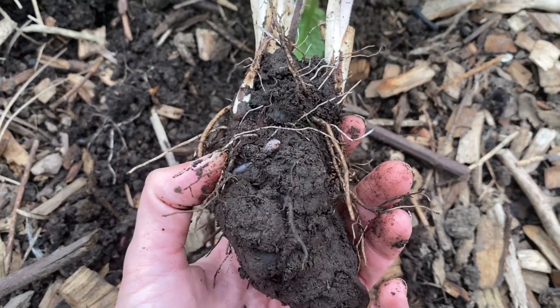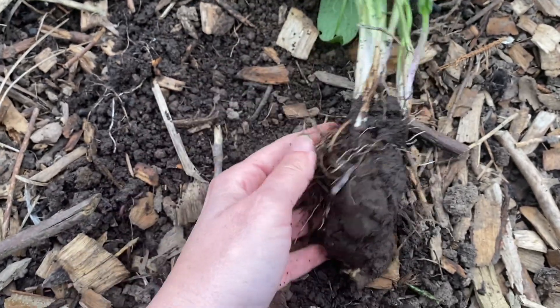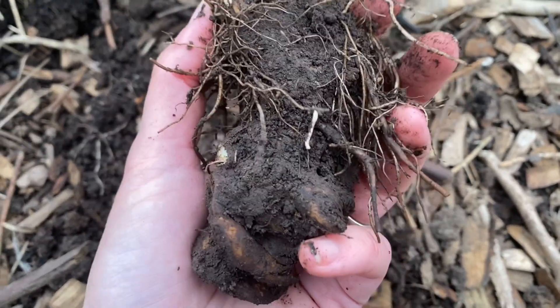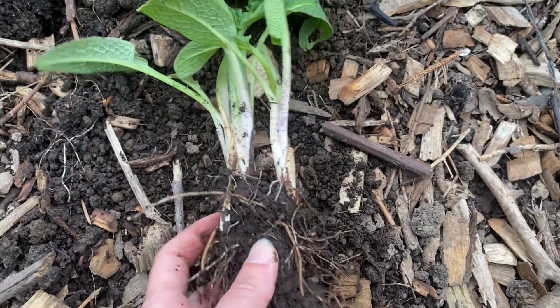When you are in the garden and you're dividing this — oh, hello little worm, let's put you back — you need to be careful that you aren't chucking little bits of this root everywhere. I'm going to take this and split it in half and then go pot it up.